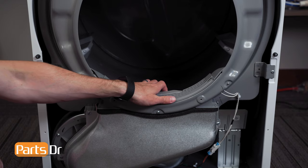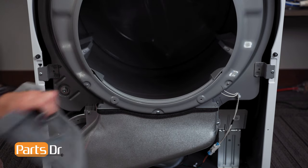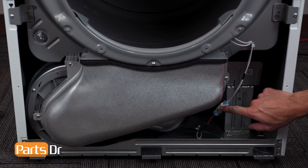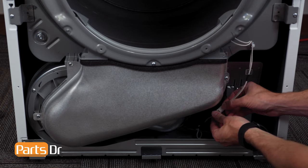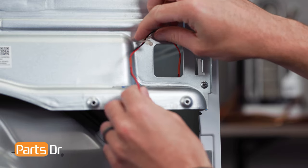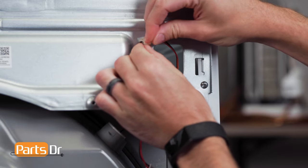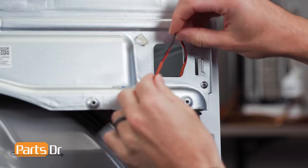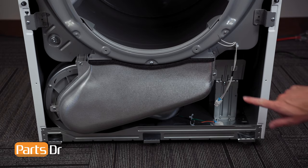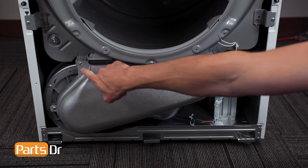Now, remove the lint filter by grabbing and lifting up. Next, disconnect the moisture sensor wiring harness by depressing the locking tab, and fish the drum light wire through the opening. Then, remove the three screws on the lint duct.